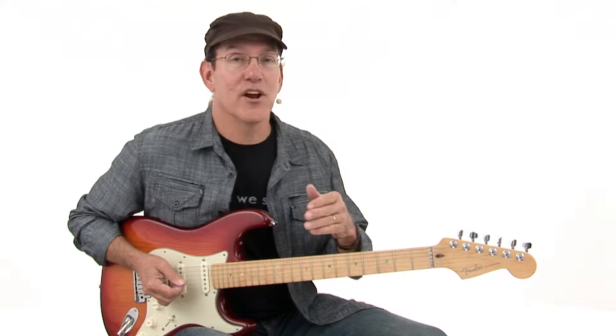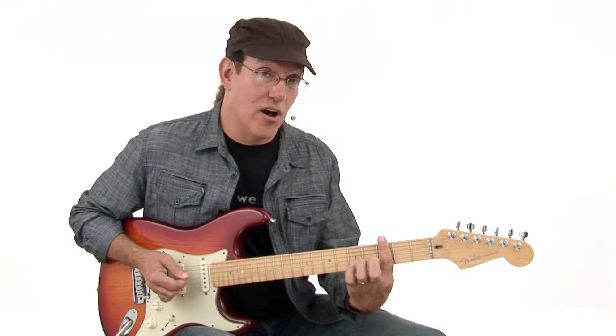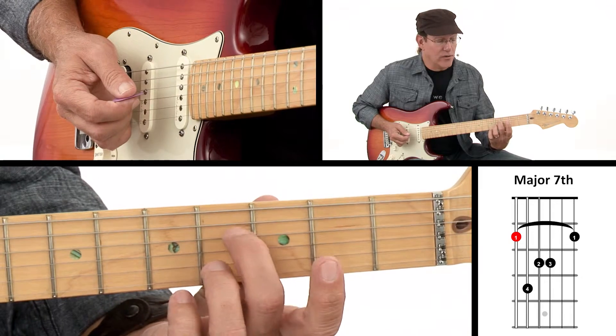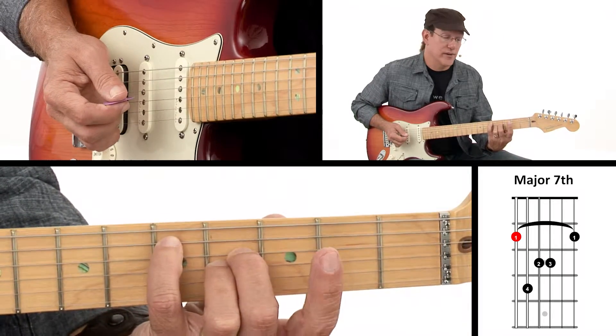I want to show you a couple of different ways to play our root 6 major 7 movable bar chord. The way we're going to start with is with that bar all the way across the 3rd fret. The 2nd and 3rd fingers are going to go on the 4th string and the 3rd string, and then my pinky is going to reach across and catch the 5th fret on the 5th string.